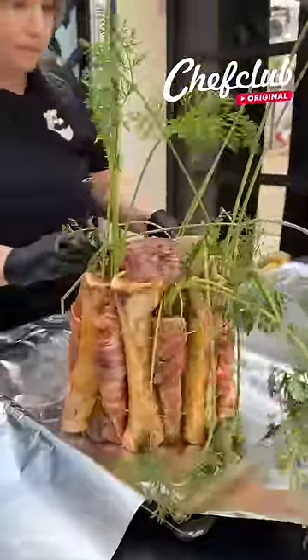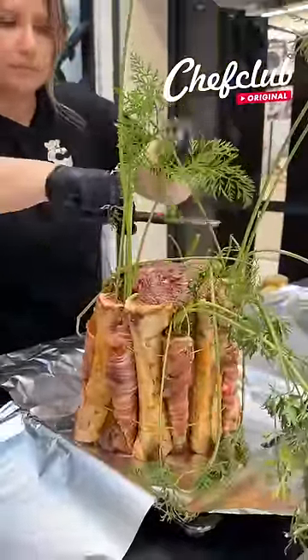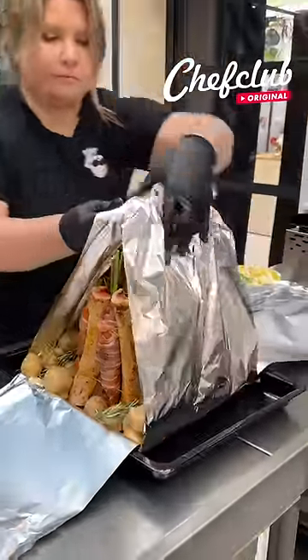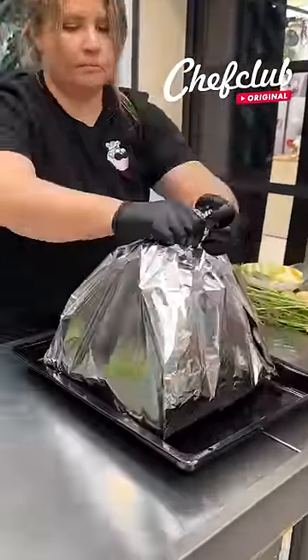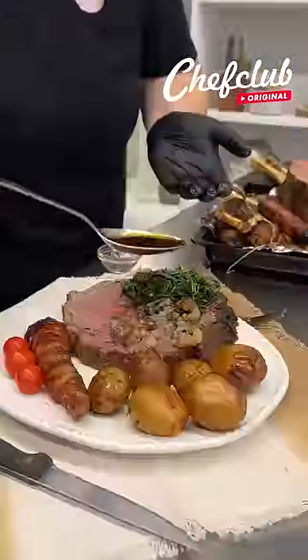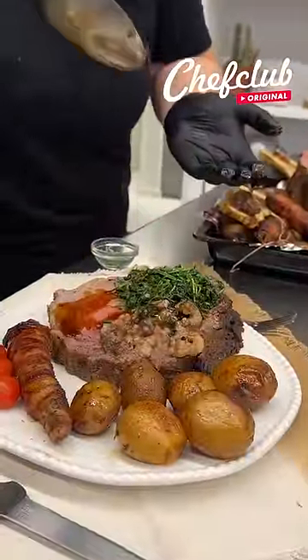On to the baking sheet she goes. I'm going to just give these carrots a little haircut. So we now are ready.